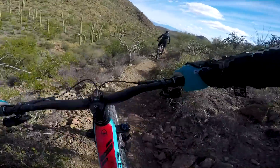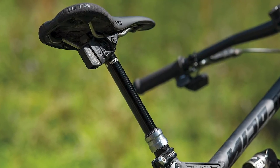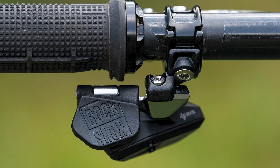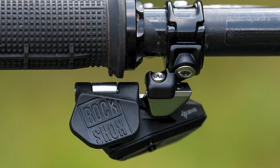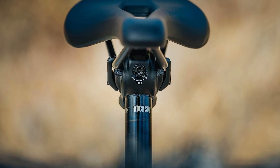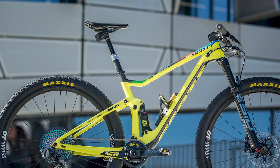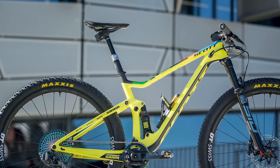Although there is perhaps one exception: the RockShox Reverb AXS. In use, the dropper is as good if not better than the competition, while its wireless setup makes fitting very, very simple. In fact, if you had two bikes that both needed a new dropper, buying one Reverb AXS almost makes financial sense. Almost.